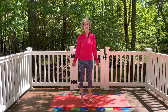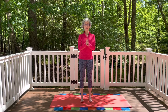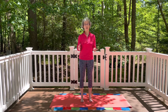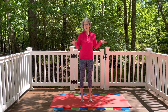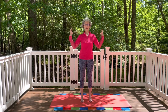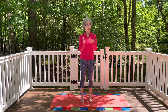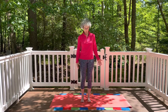Hi, thanks for joining me today for this Get Ready to Ride flow. This is a video you can do if you are warming up to ride your horse, warming up for any other physical activity, or just anytime you want to get your body moving. We're going to work a little bit on shoulders and upper back, core, and hips — all beneficial for riders and anybody. So we're going to start in mountain pose.